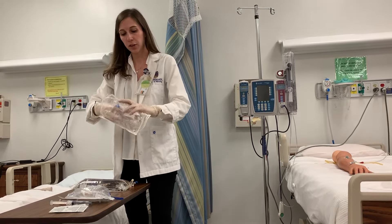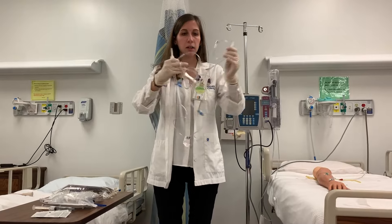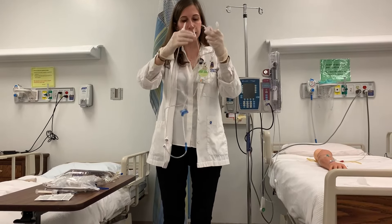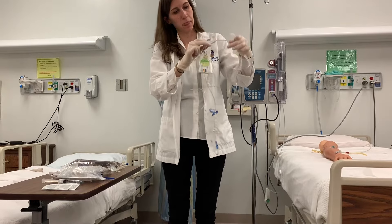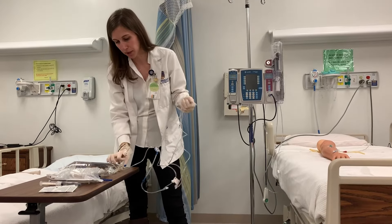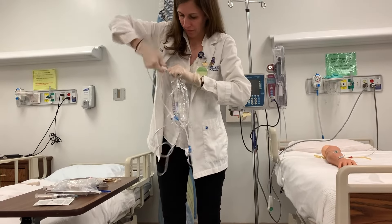I'm going to grab out my primary tubing. There would normally be covers on these — this has been reused so there's no covers, and that's what most of you when you're practicing are going to come to see. But in hospitals or facilities there will be a cover on here and a spike cover that you would just have to take off. I like to control with the roller clamp here. I'll make sure one of them is clamped. I'm going to take my bag of fluids, take off the little cap, and I'm going to spike my fluid bag.